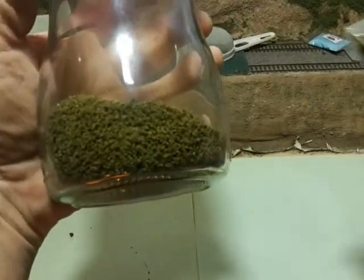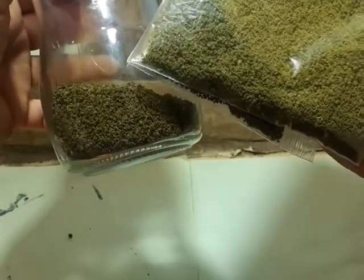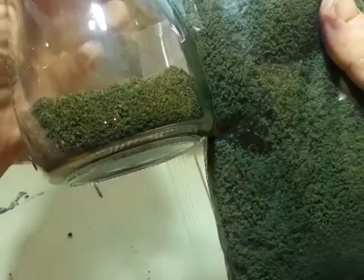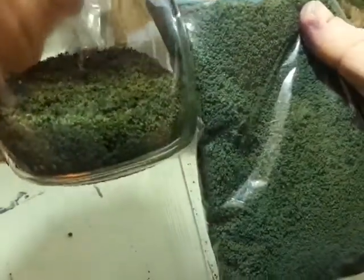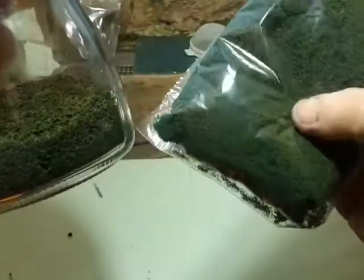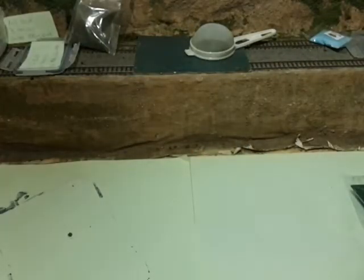In this container I have some of my light green coarse turf, and this is Woodland Scenics light green coarse turf - they're very very similar. In here I have some dark green; this is a Woodland Scenics dark green, slightly darker, or should I say slightly bluer than mine. I'm not really a big fan of this color, so I've just let my own version go slightly more green than blue.